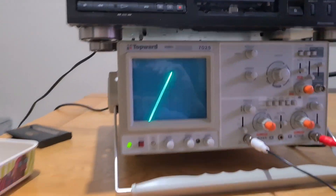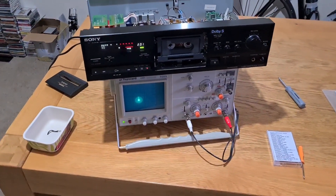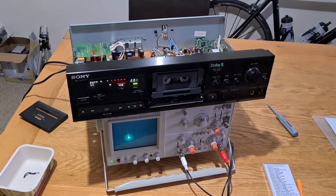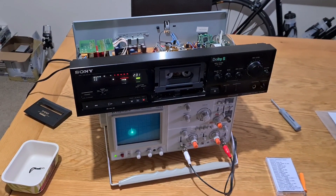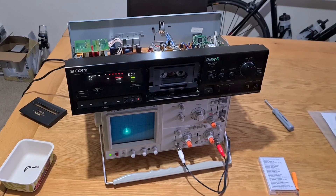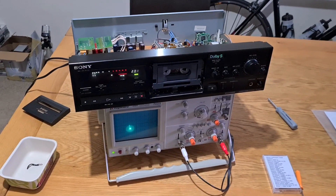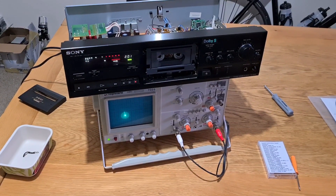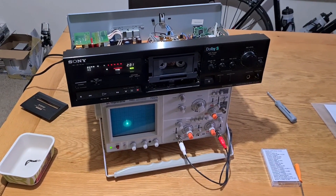That brings us to a close on another one. This was somebody else's deck, but another one saved - another Sony that'll last a little bit longer than it maybe would have done. Hopefully you've enjoyed it. I'd really appreciate it if you could subscribe - it does actually help and shows me that people are watching. If you have any ideas of anything you'd like me to do, or something that needs working on, or you'd like a demonstration video of a certain deck, get in touch. Thanks, bye.